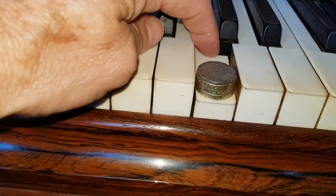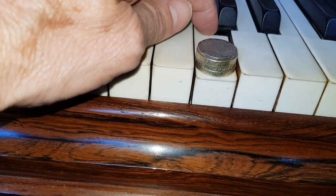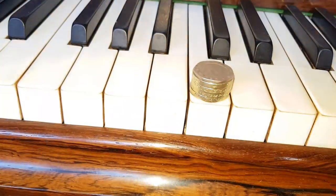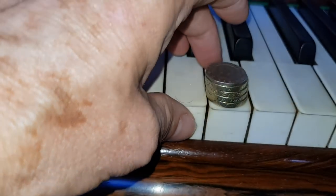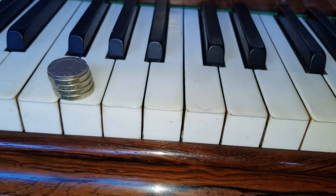The up weight is about 30 grams there. Ideally it would just start to come up with 30 grams, but it's coming up very easily. And with 40 grams it's coming up — so it's about 40 grams up weight. Let's try this D here and that's coming up even faster. So the lower the up weight, the nicer it feels.